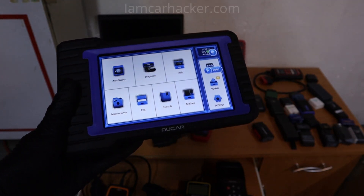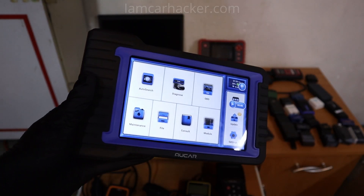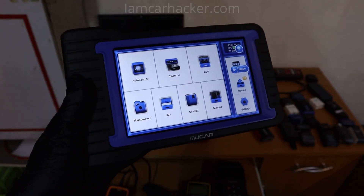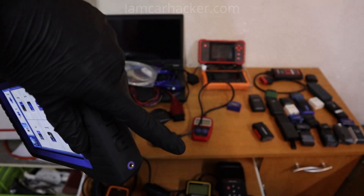Now before I continue, I don't want to make it sound like a scan tool is the best you can buy, because that will be different for everyone depending on what you need the scanner for. But if you are dealing with a lot of cars, I suggest you get a scan tool. I actually have a best scan tool list that I will link in the description.